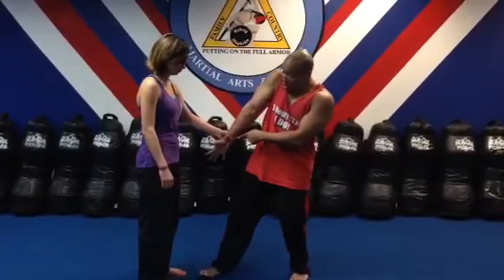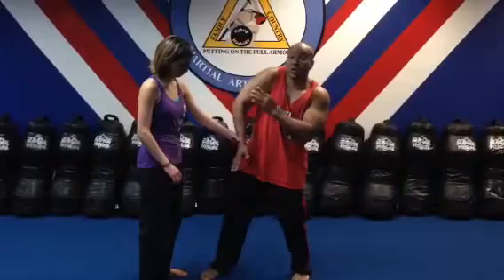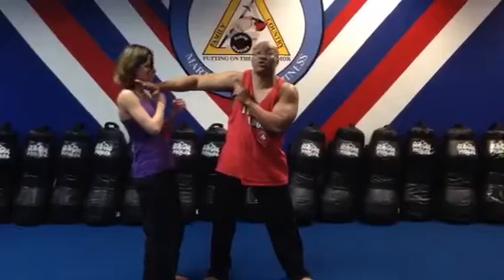Same side wrist grab. Instead of doing fancy locks, just open your hand, step in, turn, and as soon as I get this space here, drop your elbow to the inside of the body. My left hand is up to protect. Hammer fist back to the groin. Upward elbow strike brings the head up and I'll take the hand and come to the throat.